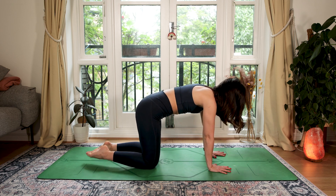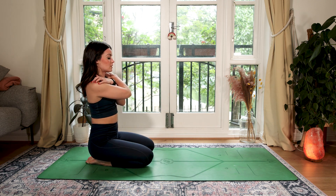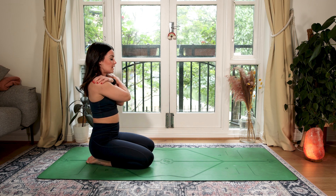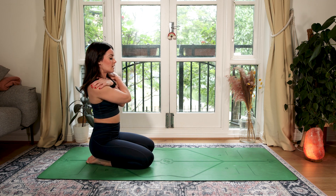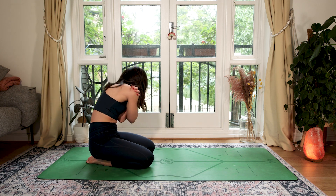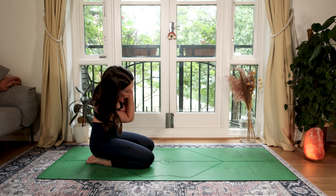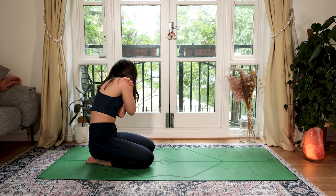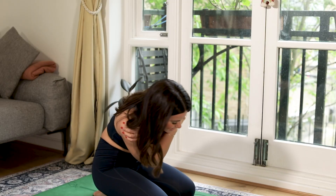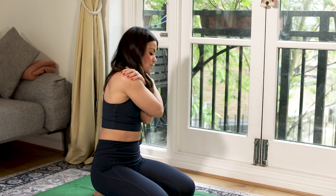Inhale to a neutral place, sitting back onto your heels. From here, we're going to cross our arms over so our hands are on the top of our shoulders. Relax your arms. Then from here, tuck your chin to your chest and gently make some circles, feeling that nice stretch out through the upper back. Circle the opposite way.